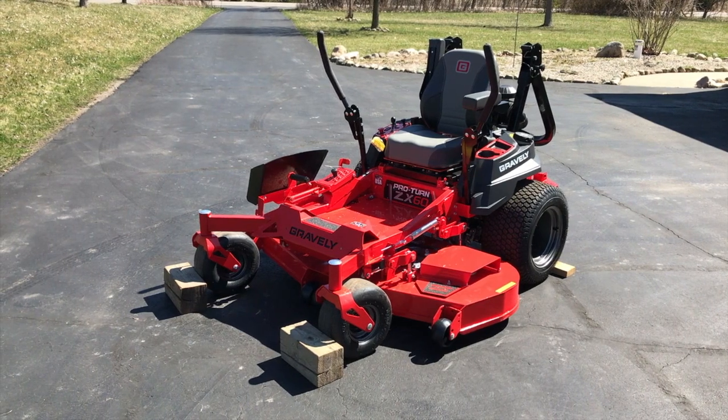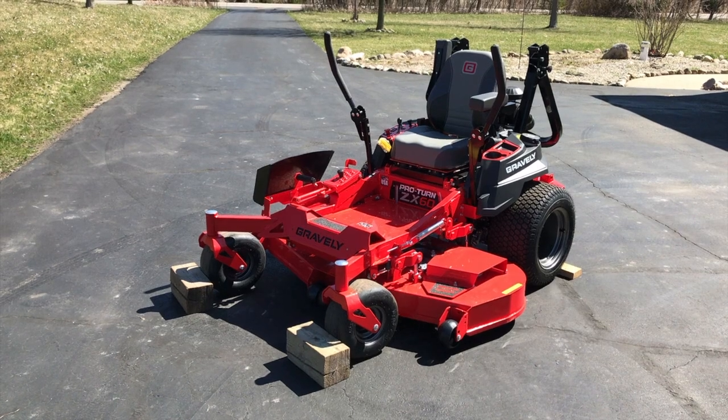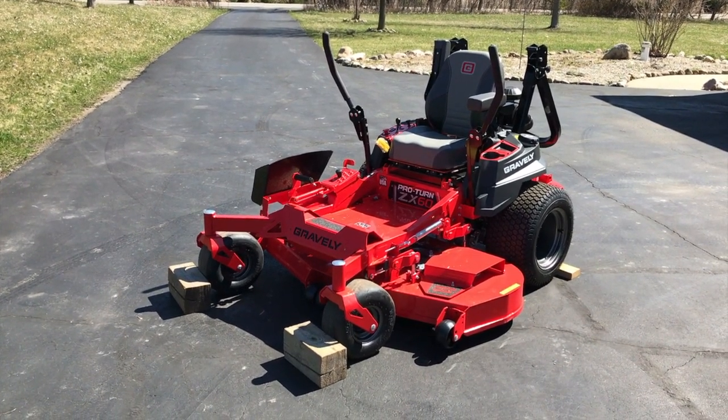We're outside in the driveway, and in front of us is our Gravely Pro Turn ZX60 lawnmower. We're going to run you through the required steps to properly prepare your mower for service.